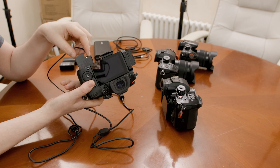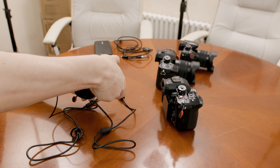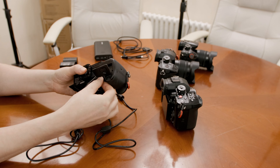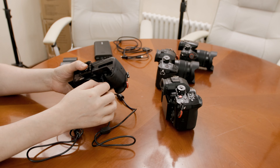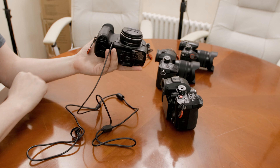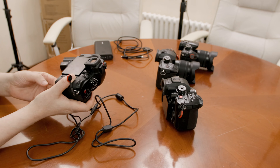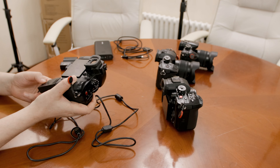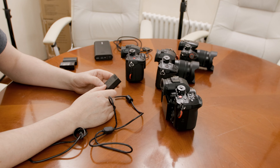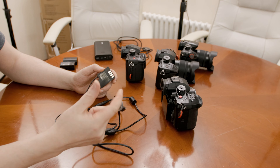Traditionally, what you did was plug the battery eliminator in, and at the front there's a little flap where you route your cable through, then close the battery lid. This is a standard F1TP battery eliminator bought on Amazon — I'll leave a link below. This particular one is a PD version.